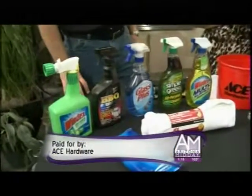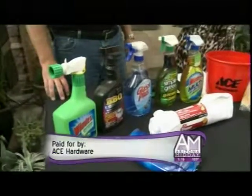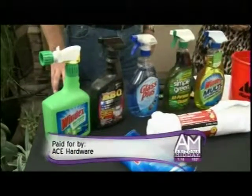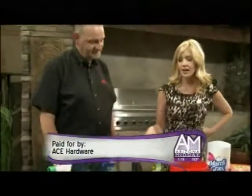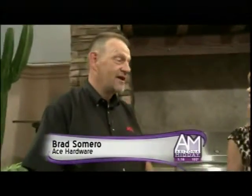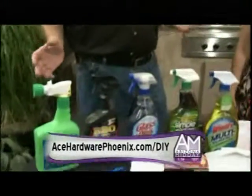Labor Day is around the corner — right now is the perfect time to get your home and lawn looking good. Brad is here from Ace Hardware with some help. We're going to start off with something really good: your patio. Because it is going to start to cool off, you want to get your patio ready. You're looking at my project list for Labor Day weekend.